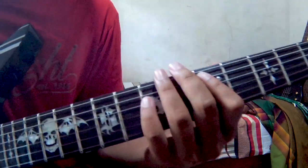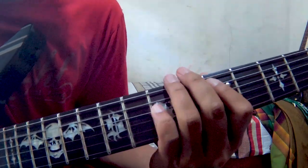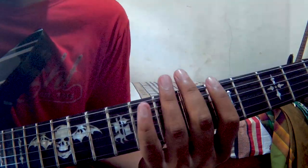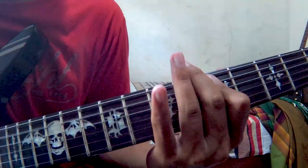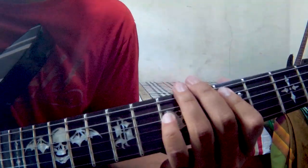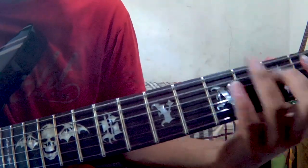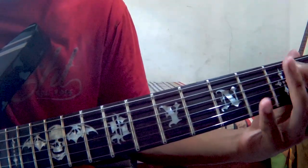Setelah itu masuk ke ref — bagian nyanyi ya, mudah juga ini sebenarnya. Tapi kalian D yang loss, kalian tahan di bagian pickup-nya. Setelah itu C, F, C. Serinya cuma biasa: senar nomor 4 fret 2 dan 3.